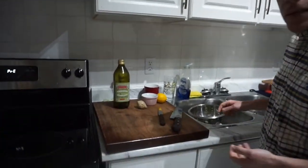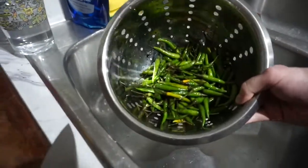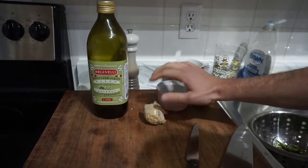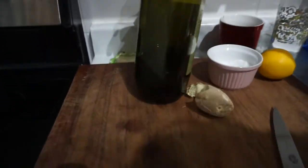So it's pretty easy. You just need five ingredients: the chili pepper of choice, a lemon, some salt, ginger, and a mediocre olive oil.